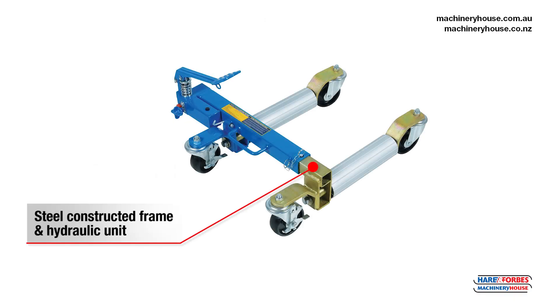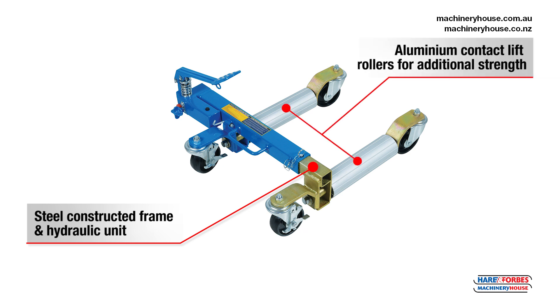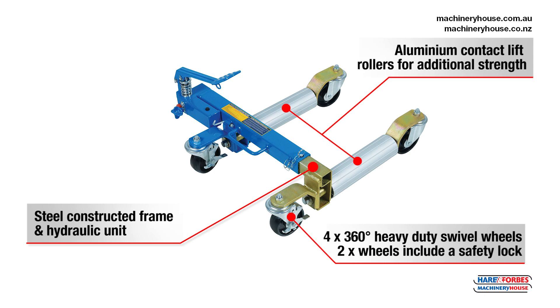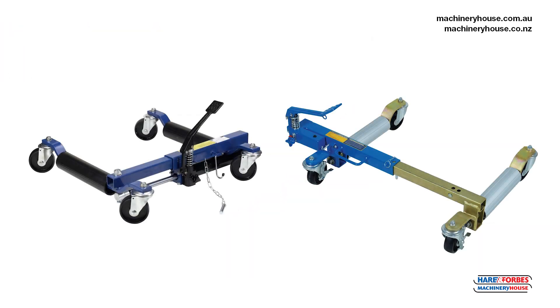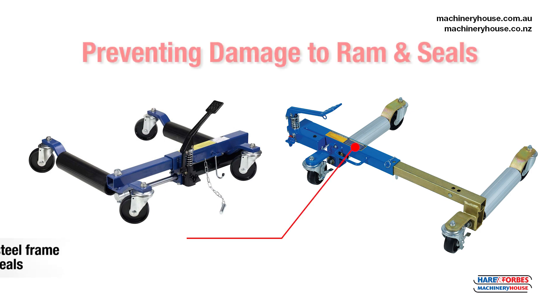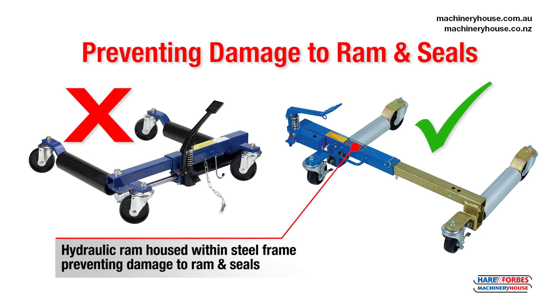Steel constructed frame and hydraulic unit. Aluminium contact lift rollers for additional strength. Four 360 degree heavy duty swivel wheels on each positioning jack. Two of the wheels include safety locks. Each jack is capable of holding up to 680 kilos per wheel. Unlike others on the market, our hydraulic ram is housed within a steel frame, preventing damage to the ram or the seals.